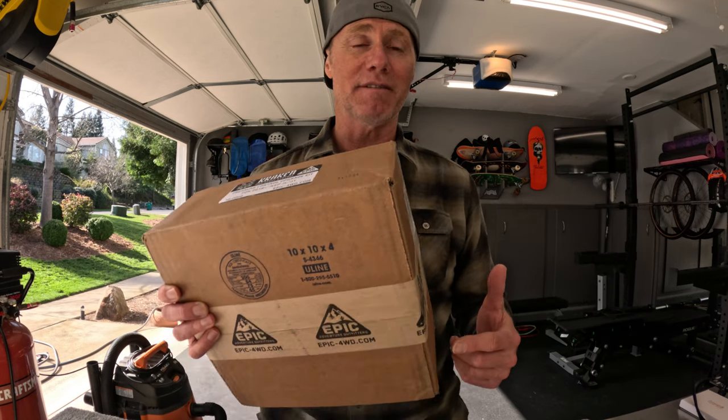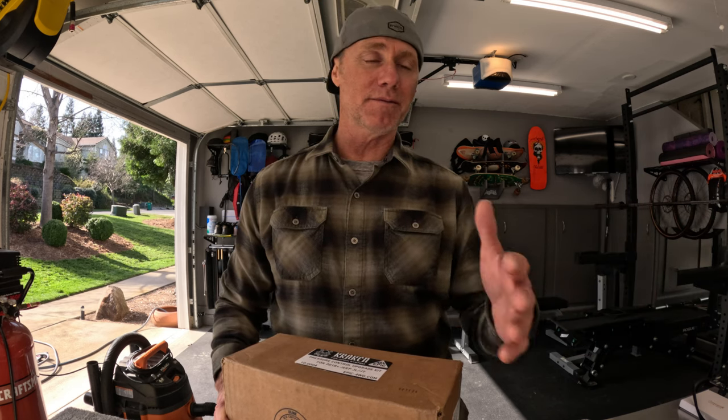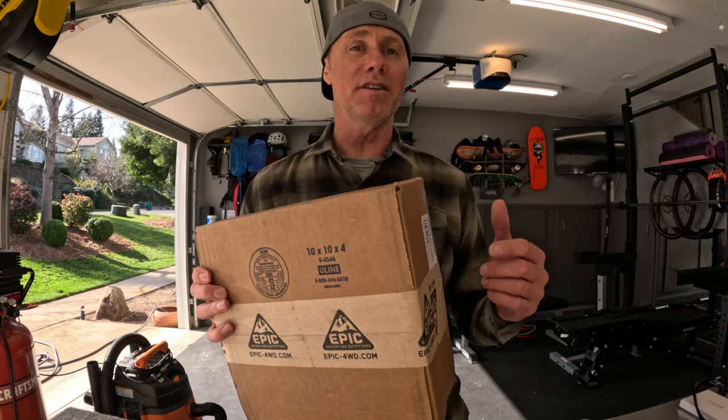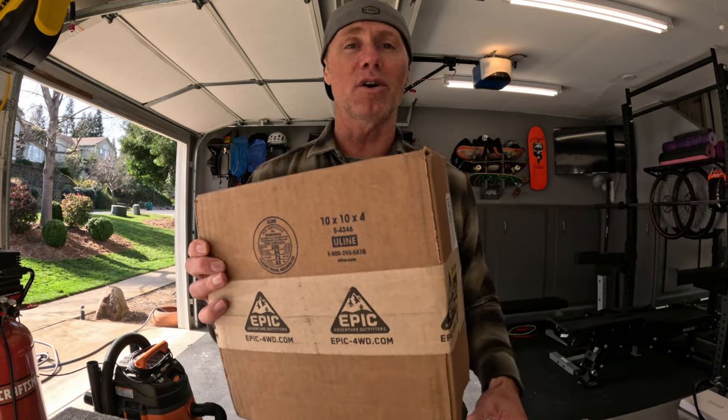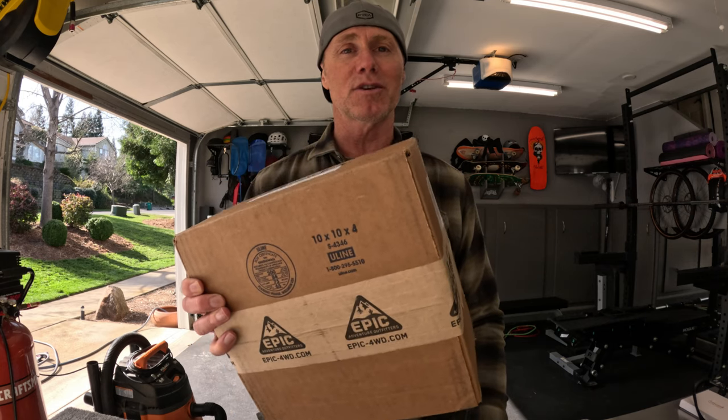This is going to help me a lot. Hats off to the guys at Epic — those guys are awesome. I ordered this back in January, it didn't show up when it was supposed to. I reached out to them, they tracked it down, found out it was stuck in Canada Post, and instead of dealing with that right away they went ahead and sent me another one. Epic Adventure Outfitters — awesome guys, I was so stoked.